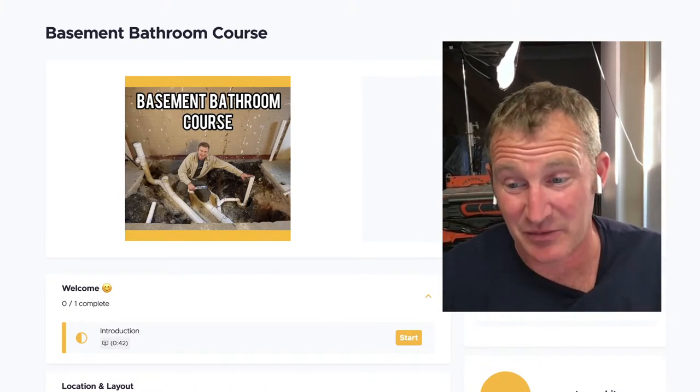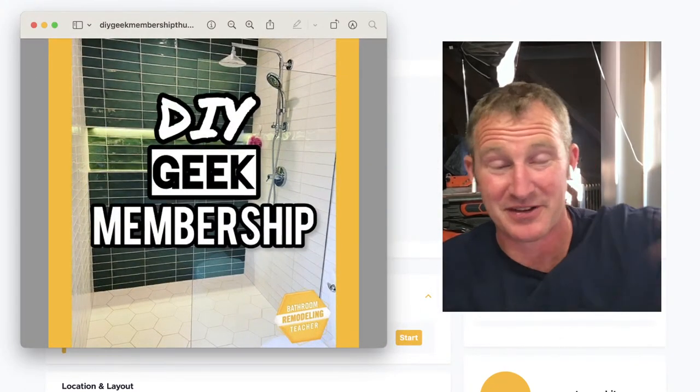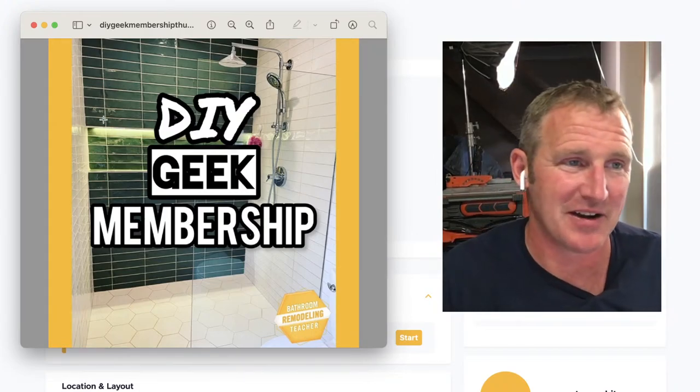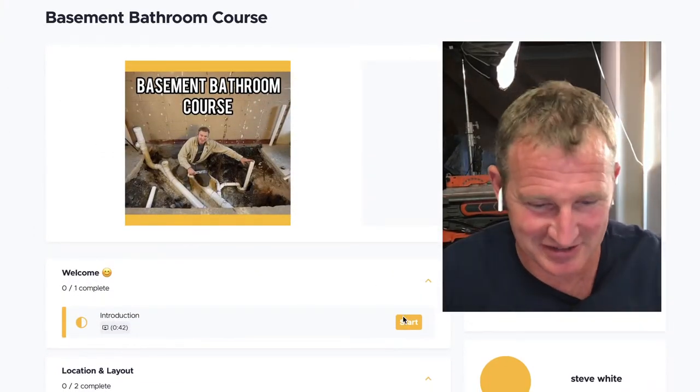Check out the DIY Geek membership. Right now it's only $200 — a one-time payment for lifetime access, including all future courses. Over time this will continue to increase in value as I build out more courses.